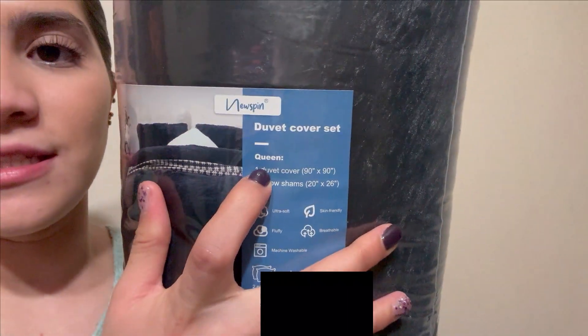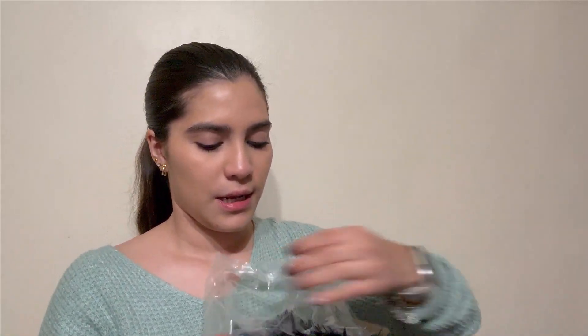I chose the queen size, and it claims to include a duvet cover set and two pillow shams. I also want to mention that they say it's ultra soft, very fluffy, and the best thing is that it's machine washable. So I think it's perfect — let me open it and show you.